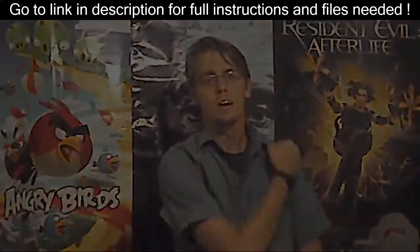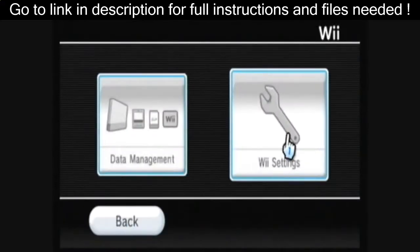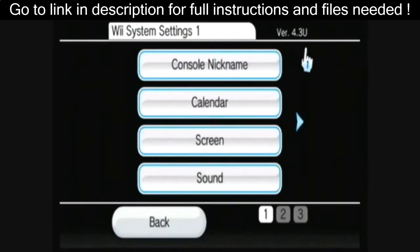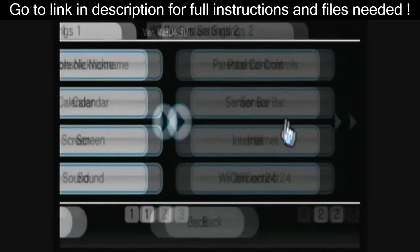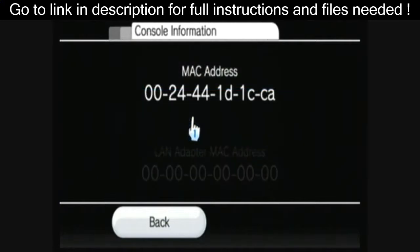Let's get started. First, you can go to Wii Options, then Wii Settings. As you can see, I have menu version 4.3. You can go over to Internet and Console Information.